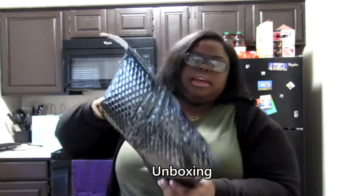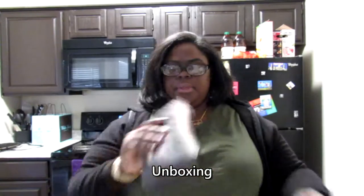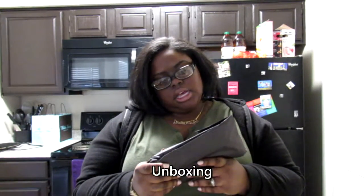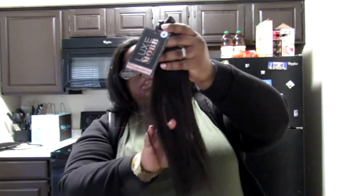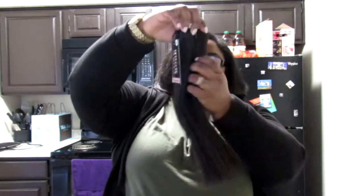So I do like the black packaging. It says Luxe Mob Hair Boutique. I ordered three bundles and I kind of wanted to match, so I didn't get it too too long. I got 12, 14, and 16 inch. This is the 12 — looks nice and silky.